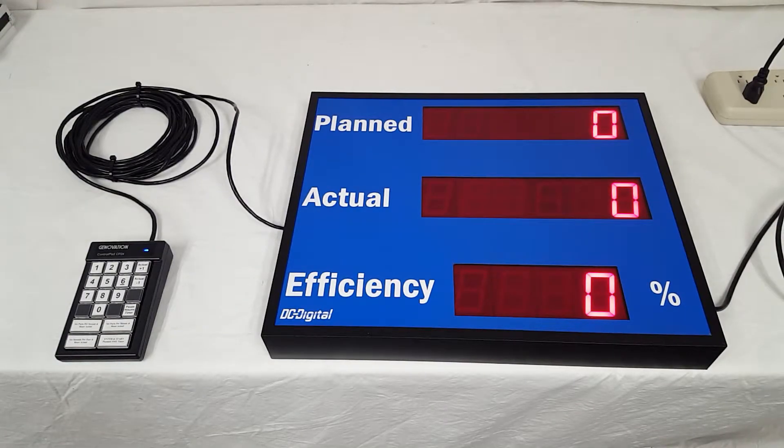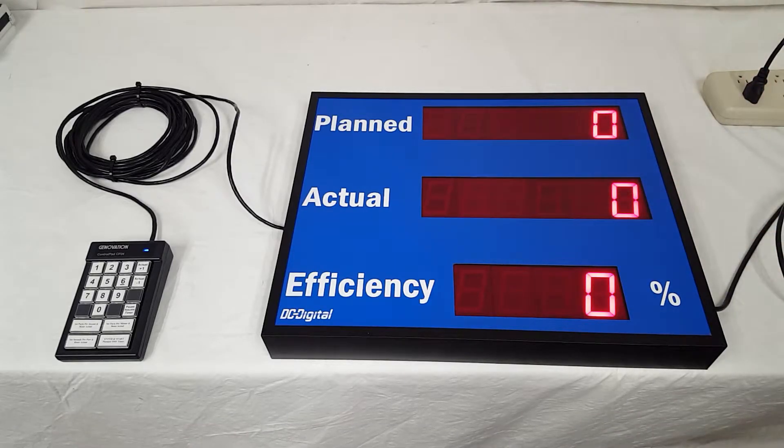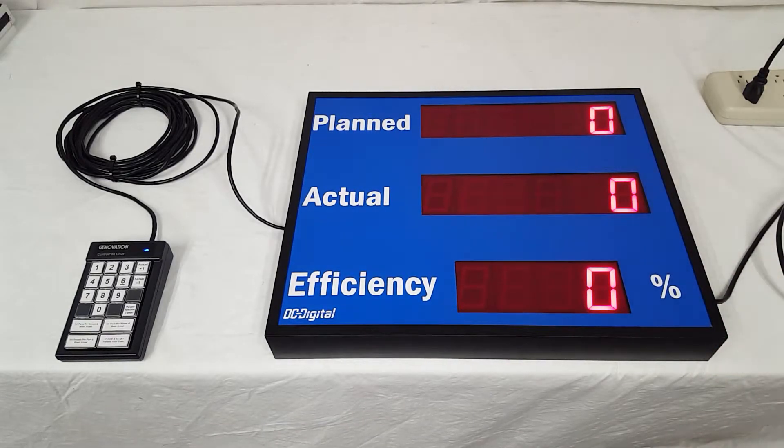Hello, this is Jim with DC Digital. Today I'm demonstrating the DC-256C-2-EFF-Key-Pace — a six-digit version of our DC-25C with the same part number. I wanted to go into how it functions and a little bit more about it.